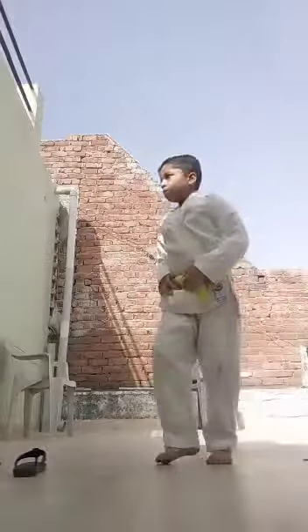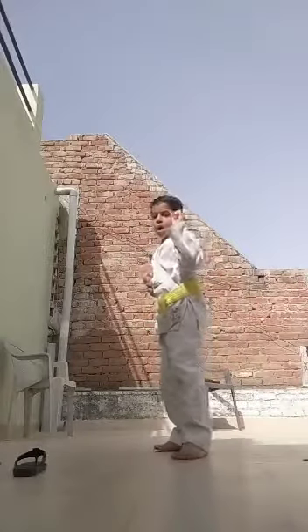Front hand punch. Other side. Front hand punch. Left leg, hand punch. Thank you.